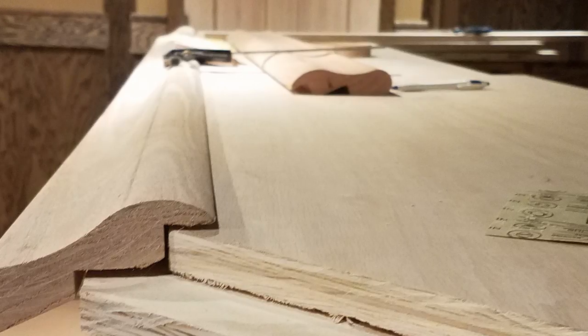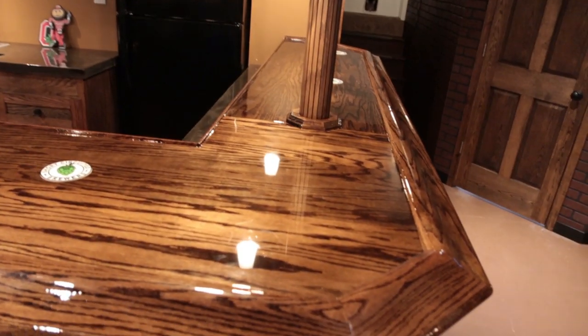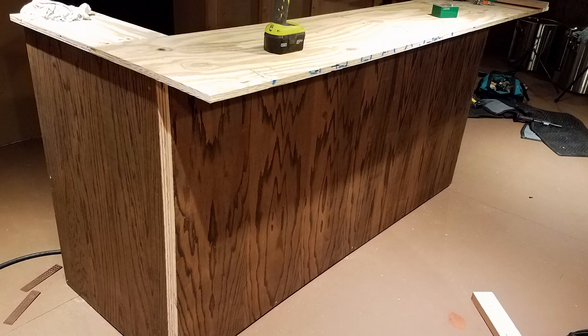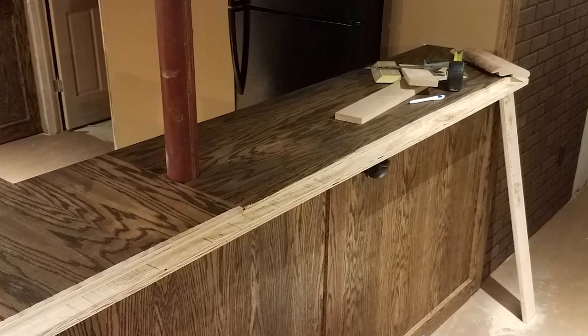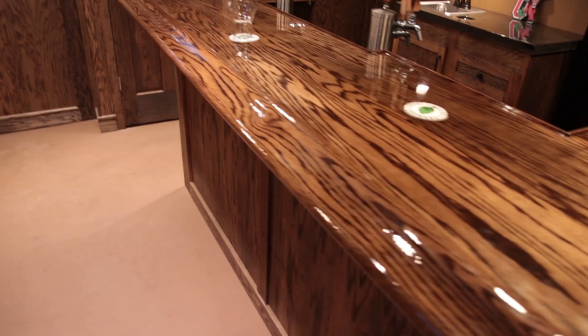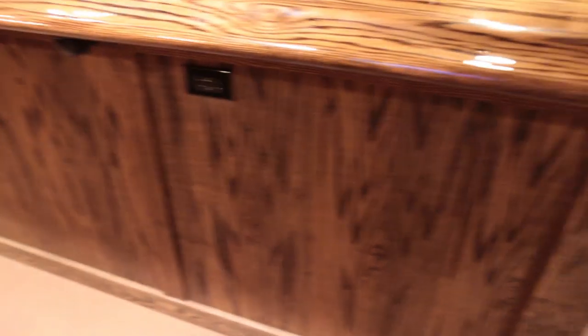This bar rail is really fun to work with. I think I got some really good seams in this corner area — some of the other seams, not so much. It's really a matter of sanding and fitting, sanding and fitting, and sanding some more. The top of the bar — they recommend doing half-inch plywood and then putting three-quarter inch plywood over top of that. I went three-quarter both ways, so this thing is rock solid. Nobody's moving it.